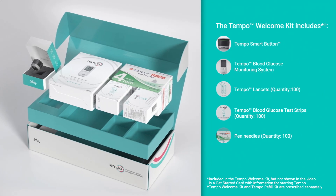The Tempo Welcome Kit includes a Tempo Smart Button, a Tempo Blood Glucose Monitoring System, Tempo Lancets, Tempo Blood Glucose Test Strips, and pen needles.